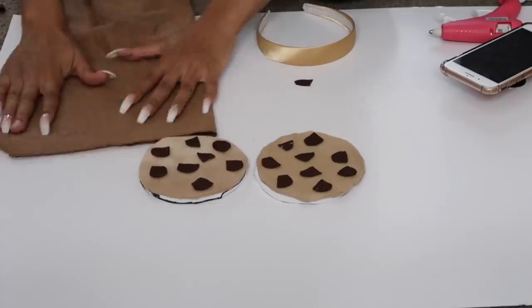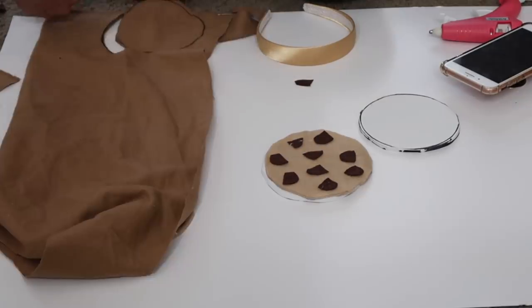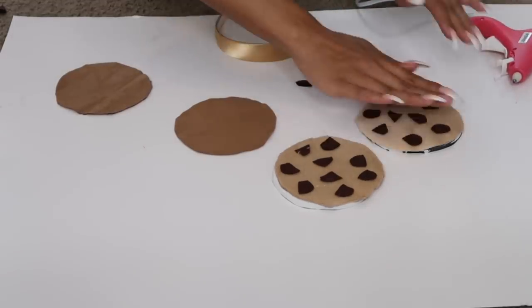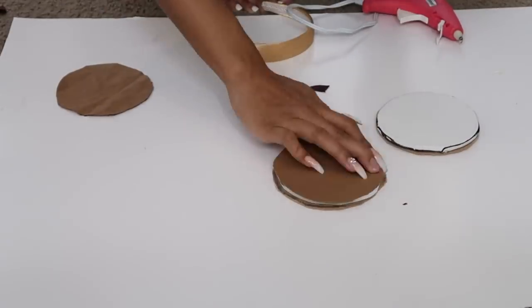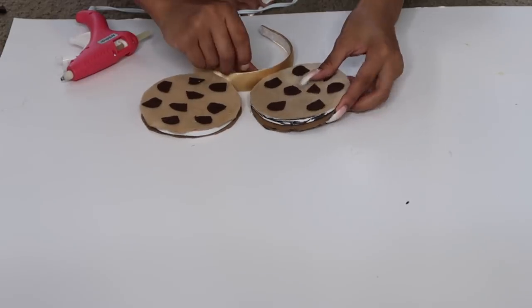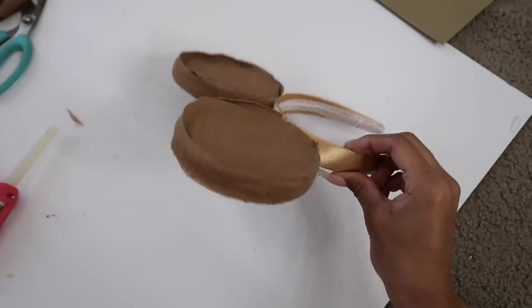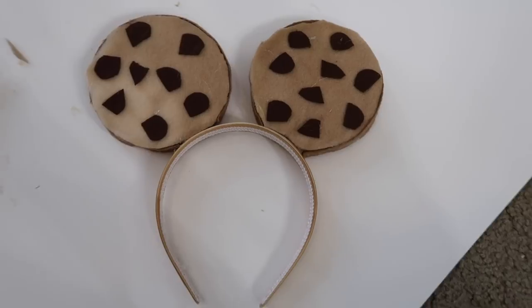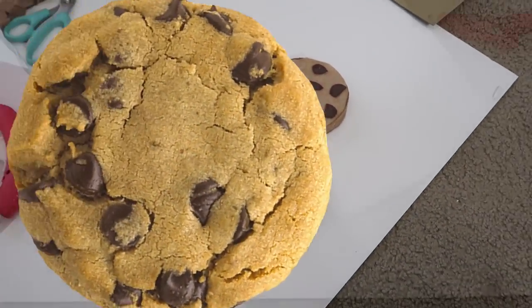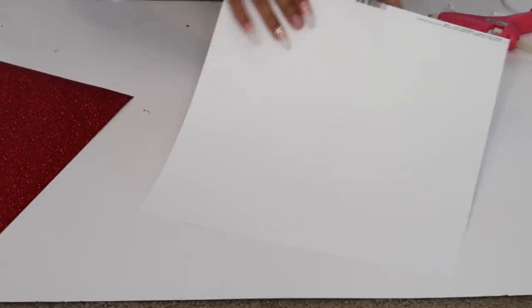The foam I bought wasn't exactly the right color, so I used the scrap fabric to make little mini cookies with a foam base to glue onto the headband. I made sure to cover all sides of the foam with scrap fabric, then glued that onto the headband. Now I have some cute little cookie mouse ears — and that is the whole entire cookie costume done!